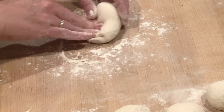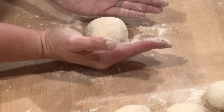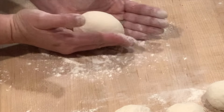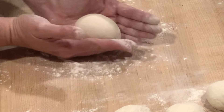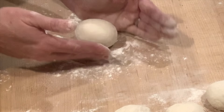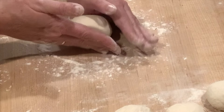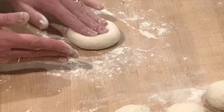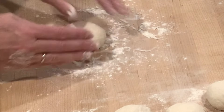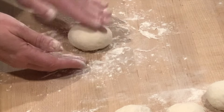At this point you're going to flip it over and use the outside of your hands to create tension across the top of the dough ball. Bring your hands down and in at an angle toward the work surface, rotating the ball as you go. This creates tension across the top and makes a nice tight little seam on the bottom, giving you a perfectly round and tight ball of dough.